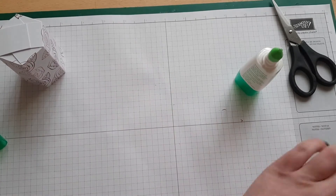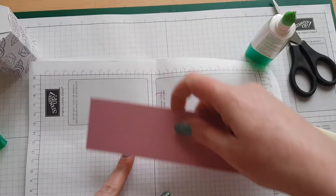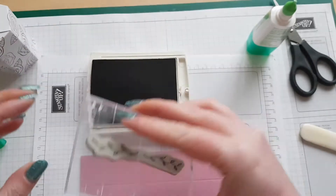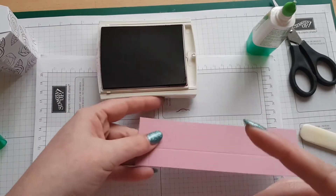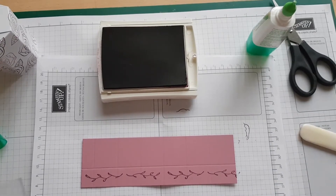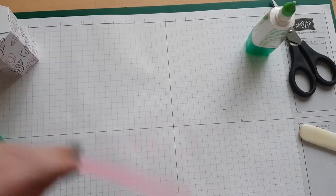I'm going to start with the lid, but before I fold and burnish it we'll go ahead and stamp the vines onto it. Get my scrap paper back in and my Rich Razzleberry ink — just ink it up, and the side we're going to stamp on is this smaller section here. Just stamp that down and there we go, as easy as that. Give it a couple of minutes to dry.